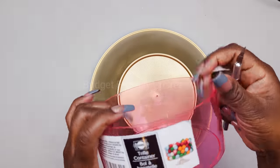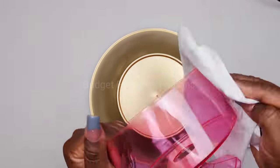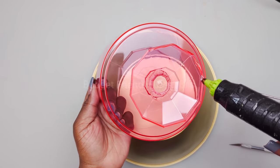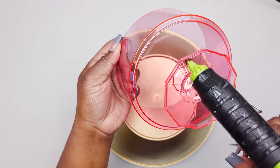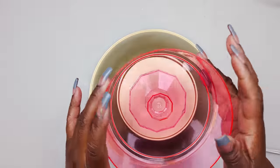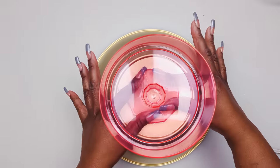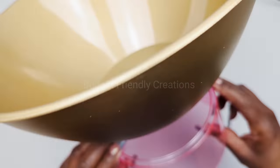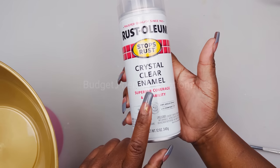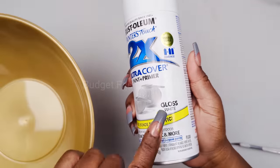Before adding more paint layers, I'm going to add this trifle bowl. I'll spray paint my bowl white, but first I'll spray it with a clear coat to avoid any bleeding, and then use my white gloss spray paint.